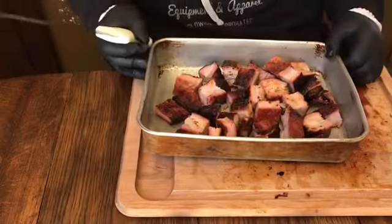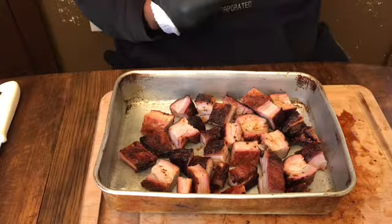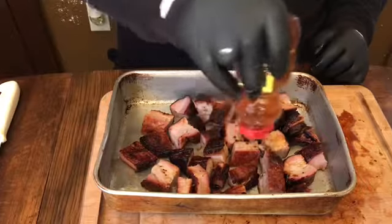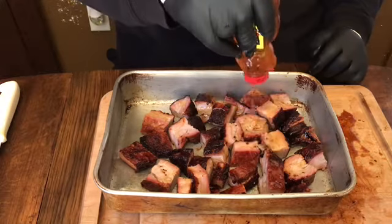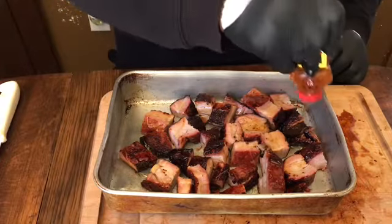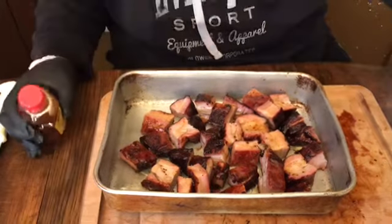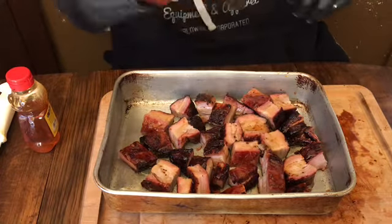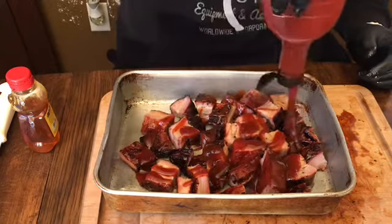I got the burnt ends here and I'm going in with some honey — just like you're doing a drizzle of honey. Make sure you get all this honey all over them. Okay, that's the honey done.